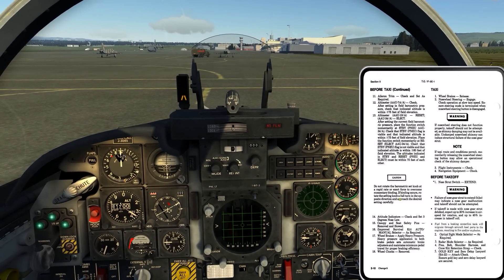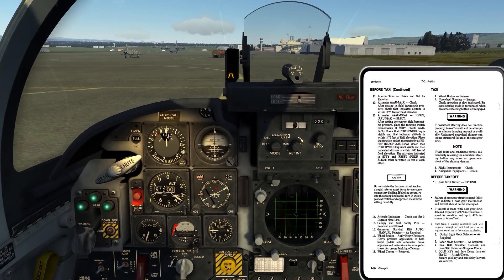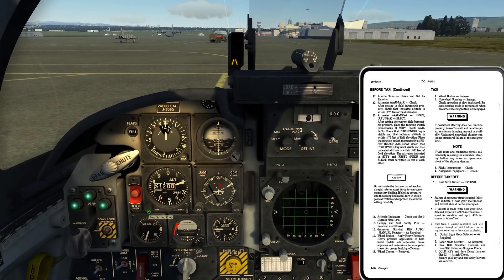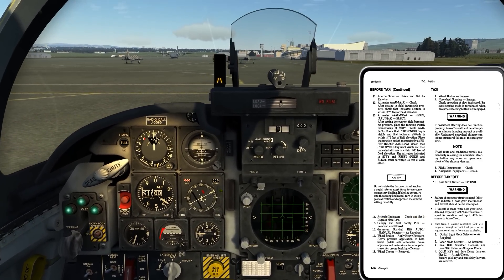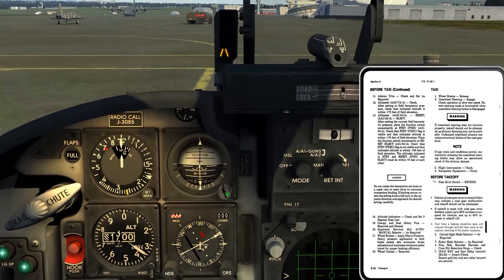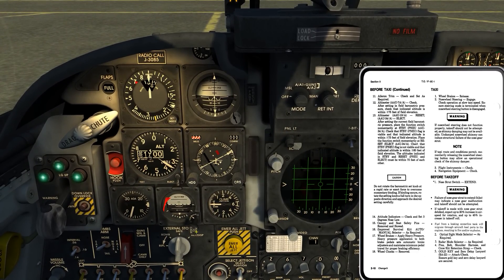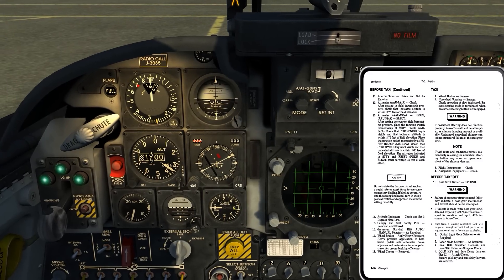There's a caution: do not rotate the barometric set knob at a rapid rate or use force to overcome momentary binding. I'll put it back to 2992 and leave it. Attitude indicators - check and set to 3 degrees nose low. Coming up to my ADI, I'll rotate this dial. Each big tick mark is 10 degrees, the smaller ones are 5, so 3 degrees nose low is right about there. I'm also going to uncage my standby ADI - click and then rotate. It took a couple of tries, but there we go. Setting this one to 3 degrees nose low as well.